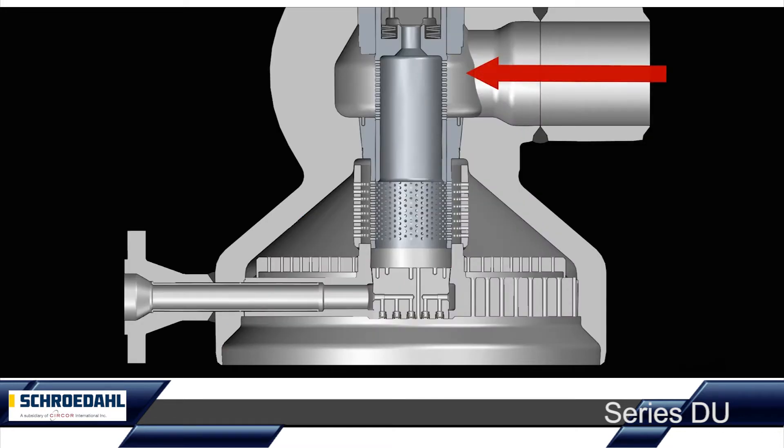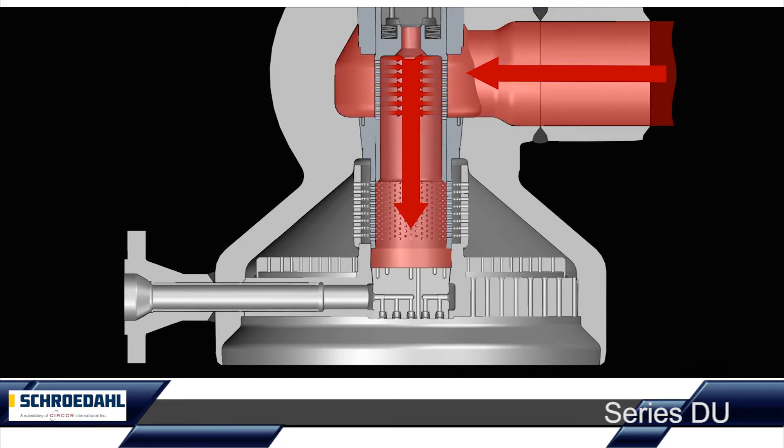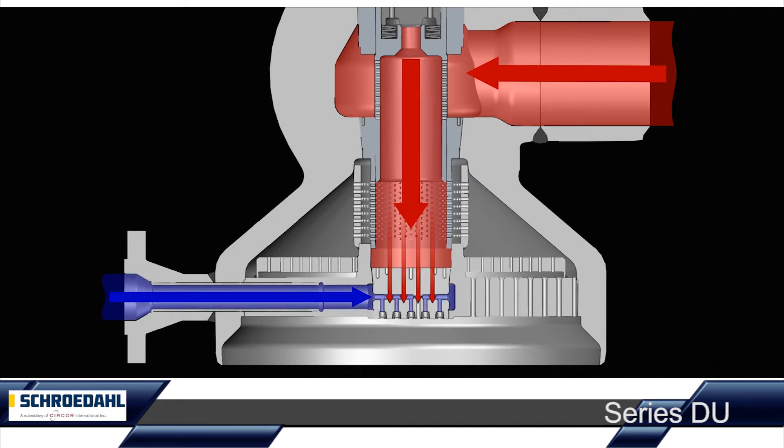When the perforated plug releases the control openings of the first pressure reduction stage, a defined amount of steam flows through these drill holes. The injected spray water is now steam atomised. In our animation, the blue arrow indicates the injected spray water.